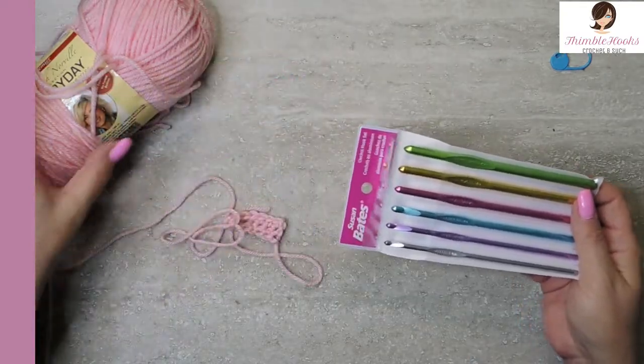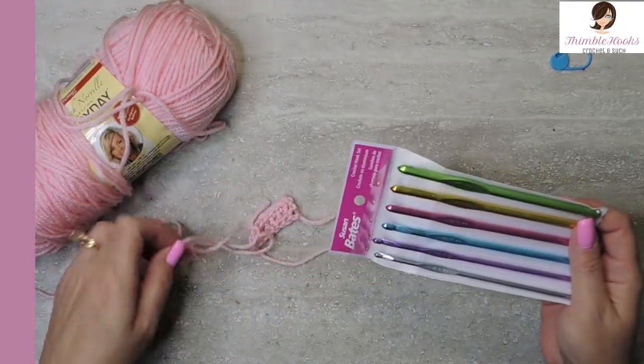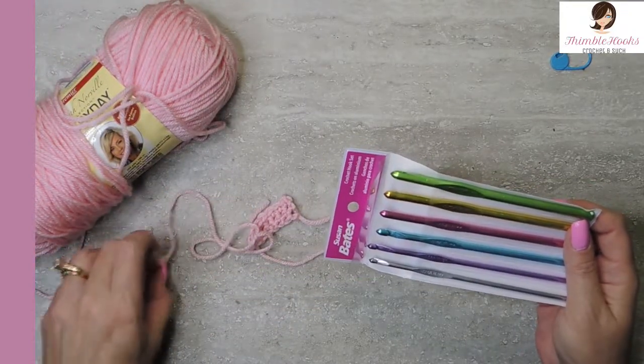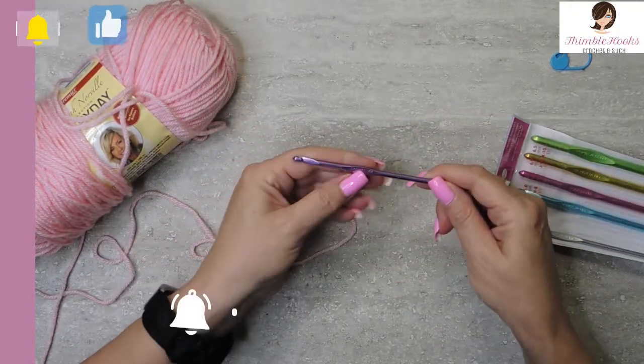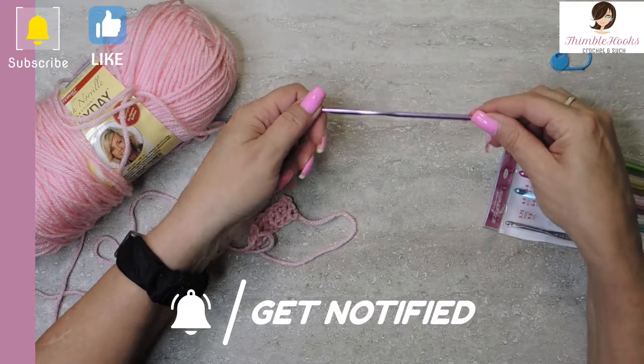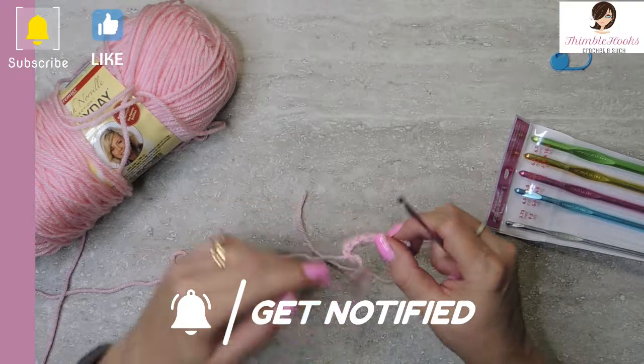I've been using Deborah Norville Everyday yarn in a baby pink for a little tiny swatch. It's on the thinner end of a medium weight 4, so I'm going to use a 4mm hook right here. It's also a G size, and it says Susan Bates on the side — cute purple.